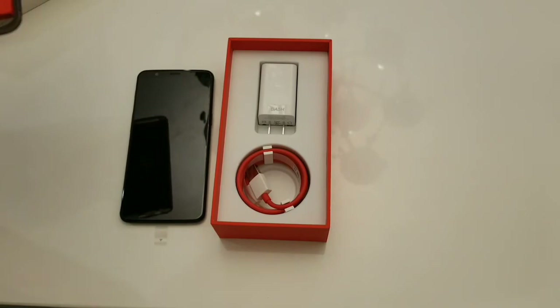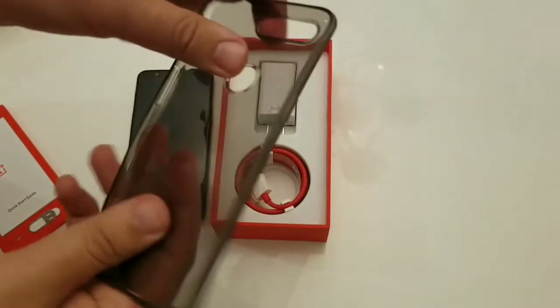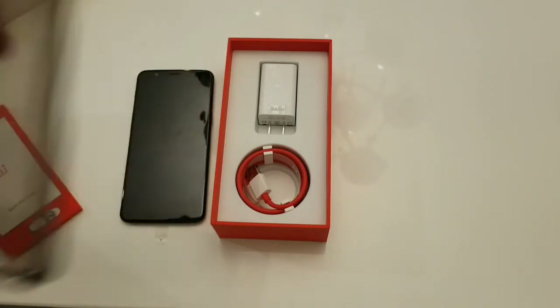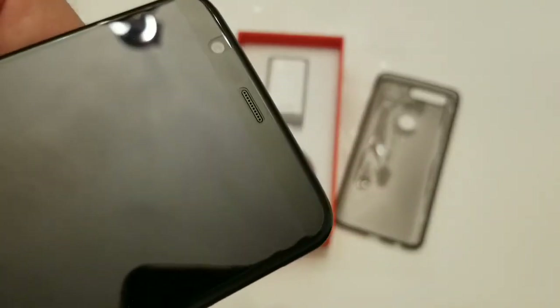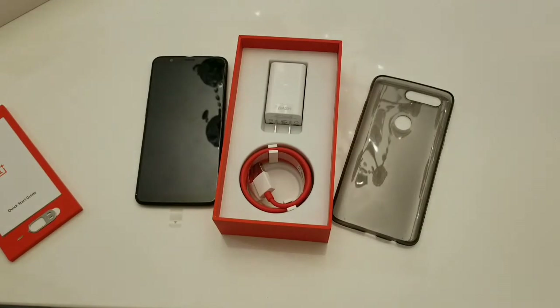Even at $560, this device is rocking the top specs of any Android device — Note 8, Galaxy S8, S8 Plus — and you're buying it three to four hundred dollars cheaper, so you really can't go wrong. Here's your SIM ejection tool. You have a soft TPU case — for a $500 device they throw one in, which is something you can't even get Samsung to do. It also has a screen protector already applied, which are nice touches I really like.